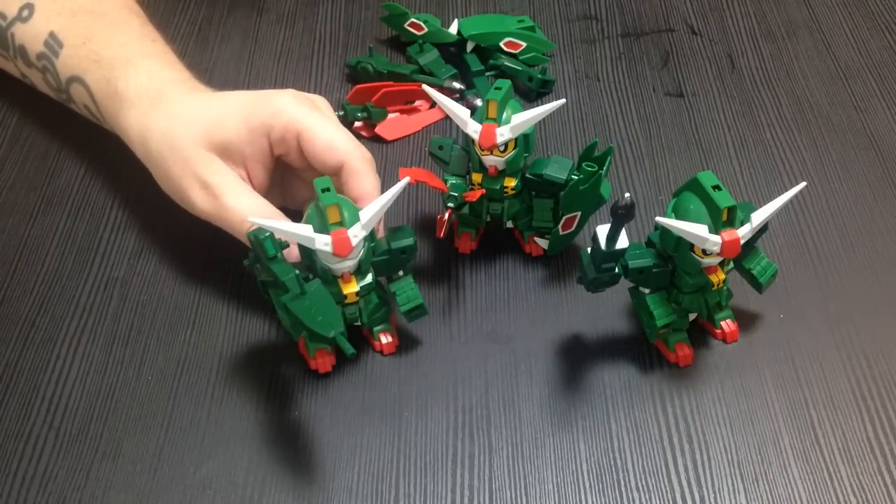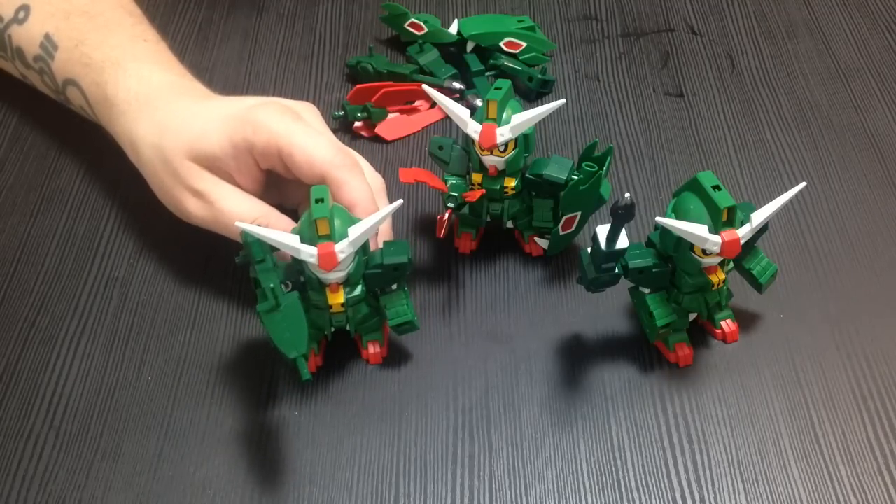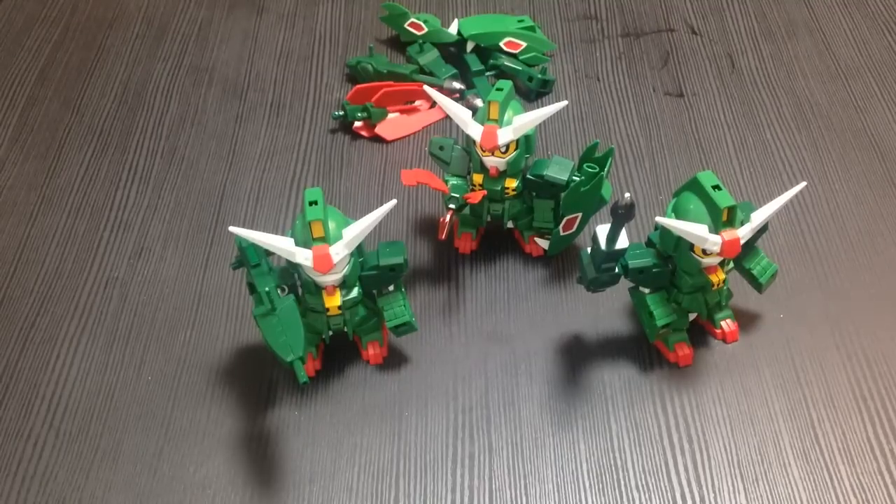I'm thinking about putting them together on a series of bases in combat form. If you like our videos please like and subscribe, ask us questions, comment, whatever — we do requests. Matane everyone!